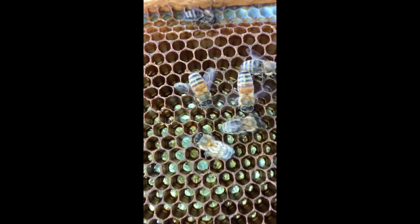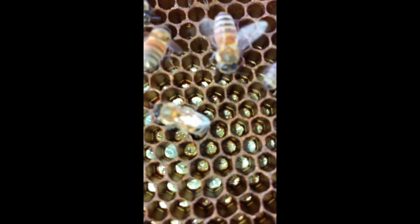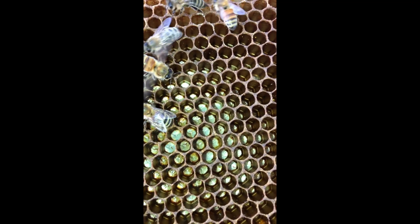The frame where we put all the brood — in a couple of weeks that will all have emerged and those bees will be old enough to be really good nurse bees, so we could use that frame in a couple of weeks for another starter colony. There are six frames of brood that we added, so it should be booming here in two weeks.